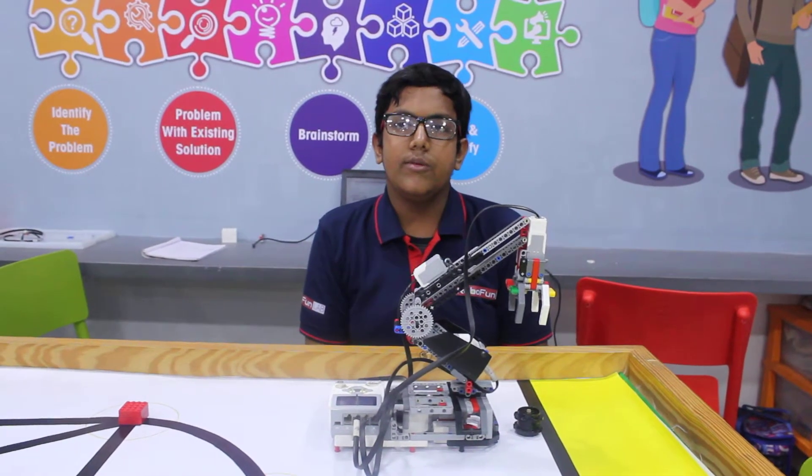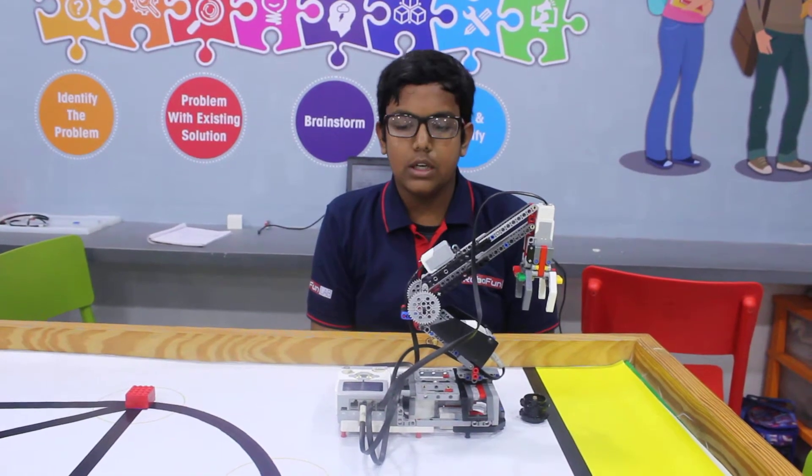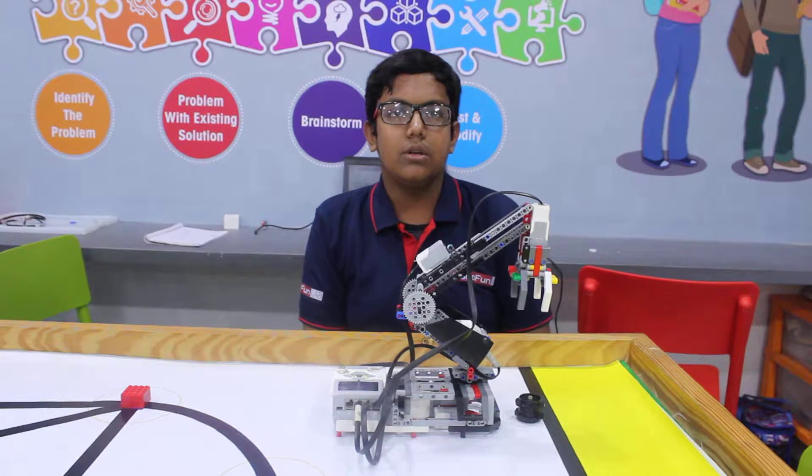Hello, I am Ansh from RoboFunLab, Surat. Today I have constructed a robotic arm using an EV3 kit. This can pick up objects and keep it on a place.